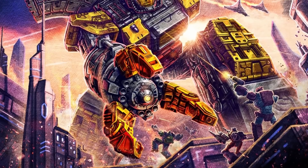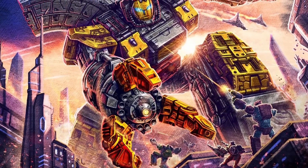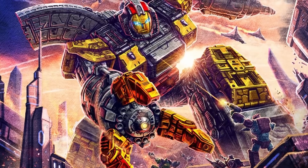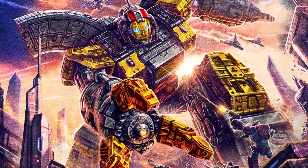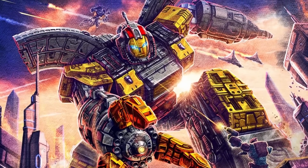Depending on the story, Omega Supreme has been the first of the Omega Sentinels, the last, their leader, or just one of the group's members, but whatever his place in their ancient and powerful ranks, he stands apart as the greatest guardian of them all.